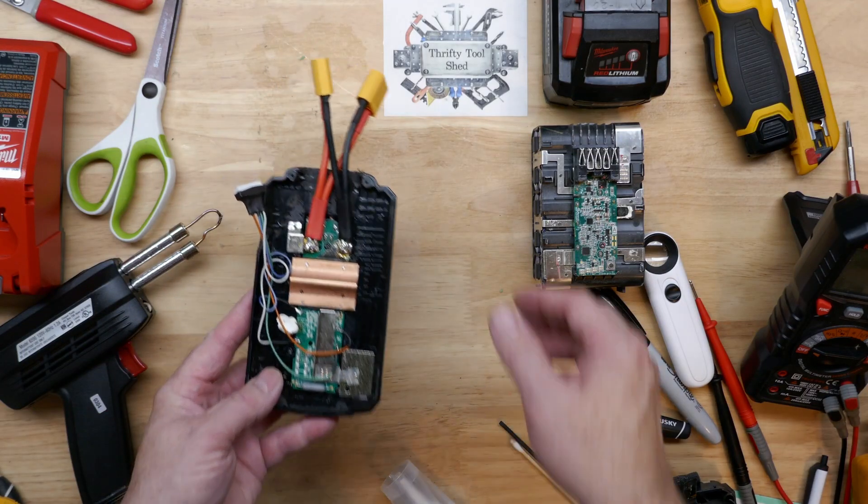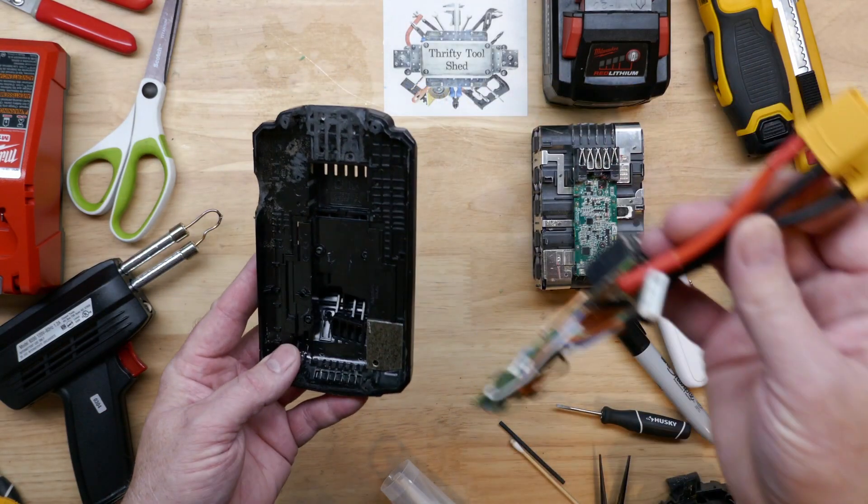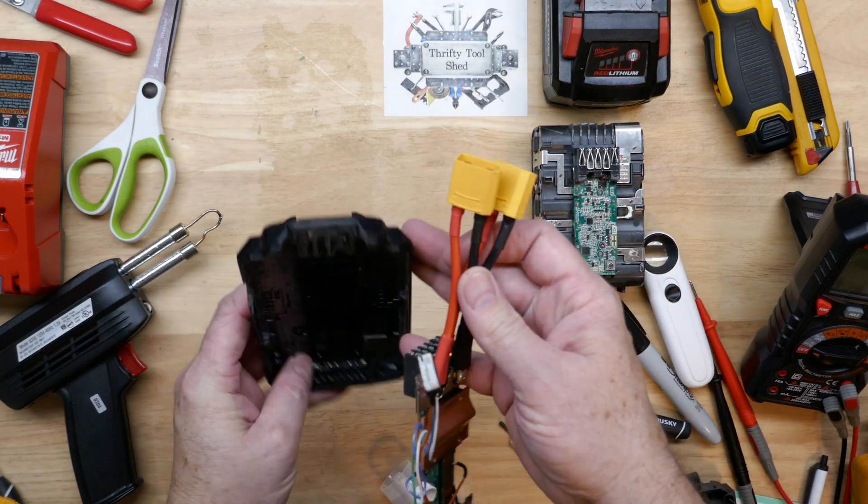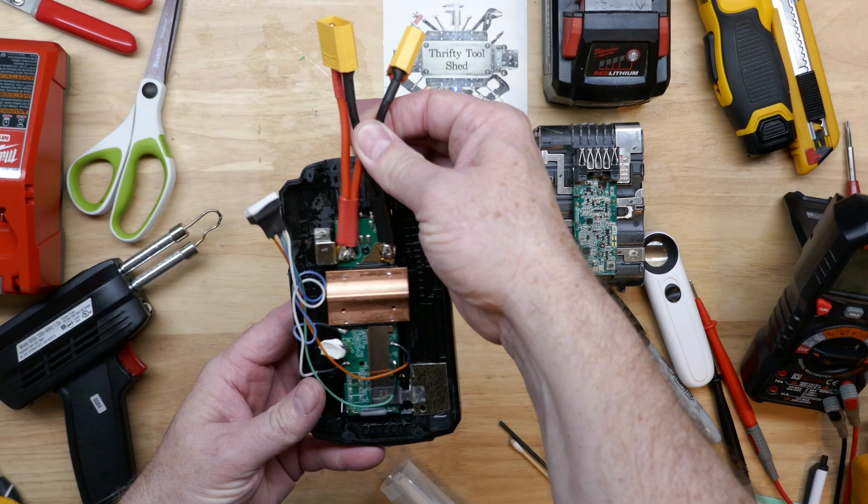As I go to put this battery together, you can see where the top of the case I modified and cut out for the power leads to come out. Also on the side for my balance leads — I just want them to come out just enough to be able to connect the JST connectors.